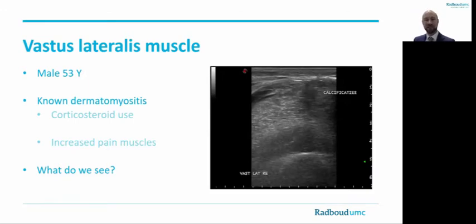Here we see an ultrasound image of the vastus lateralis muscle of a 53-year-old patient known with dermatomyositis, who has been using corticosteroids since 2010. He experienced increased pain in his legs. We see high echo intensity of the muscle with loss of normal muscle structure and some calcifications — both findings expected in dermatomyositis. But we also see a rather hypoechoic layer lying between the fascia and muscle. A full-thickness biopsy including this hypoechoic layer revealed a disseminated Mycobacterium avium infection, most likely triggered by the immune suppression. Quite an impressive case.